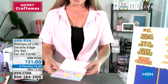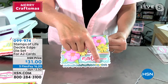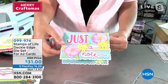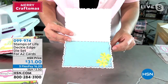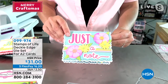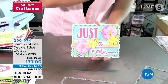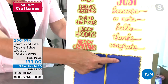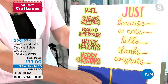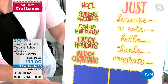You are getting an A2 size card base and you're getting the option to have the layering die with the dots, which is absolutely gorgeous, or the layering die without the dots — we just added some cute little stitch marks on there. This is going to make an A2 size card. The hardest part is deciding which one you want. Each die set comes with the card base itself and the layering dies. Notice that gorgeous edge on that card.